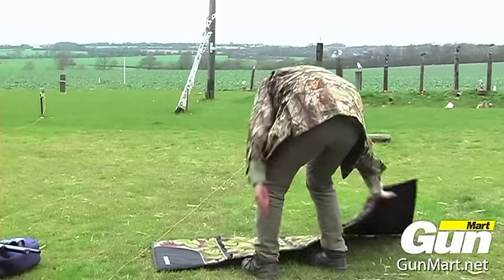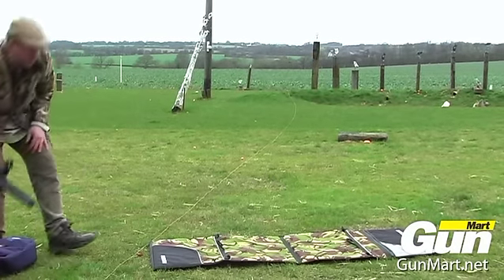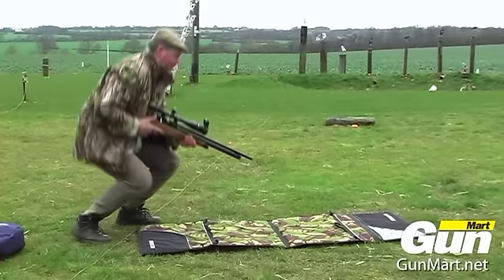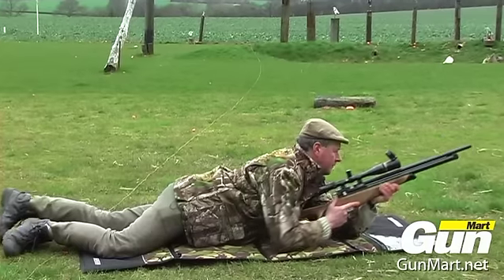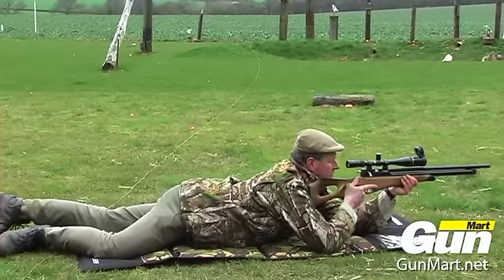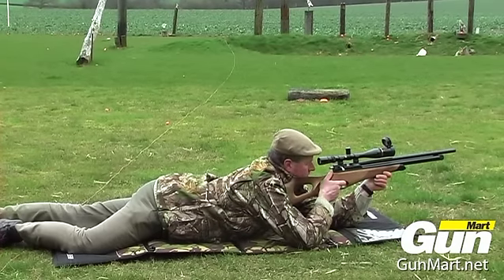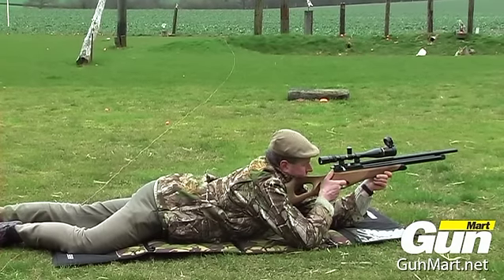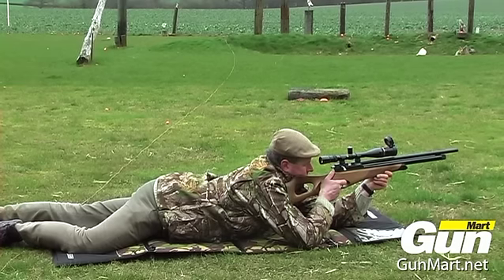The shooting mat is a nice high-quality Cordura product and it's quite a sizeable dimension, which really does have applications right across the shooting disciplines. But for HFT, which I now do quite regularly, it really is a perfect product — keeps you out of the mud, it's waterproof and very hard-wearing.